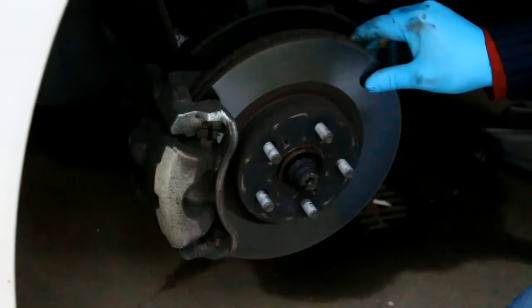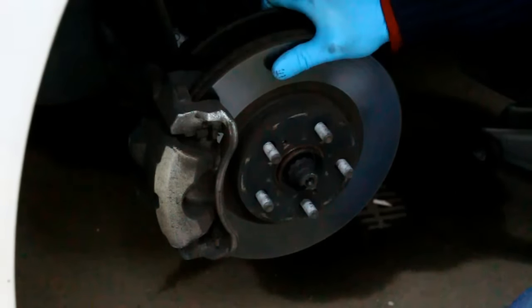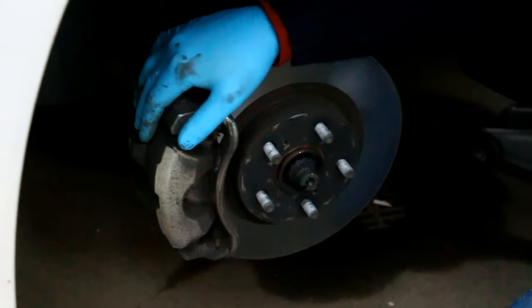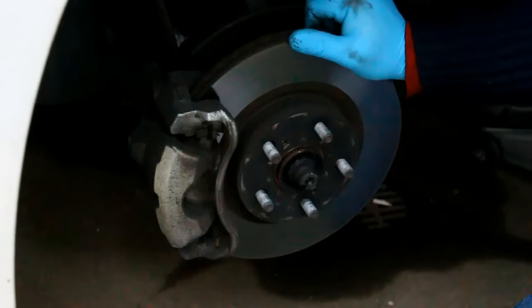You can see the brake disc here, and here is the caliper — that's basically a hydraulic press that pushes the pads against the disc. If you don't replace the pads early and they wear out completely, it will start grinding the brake disc and ruin it, and you will have to fix or replace it.